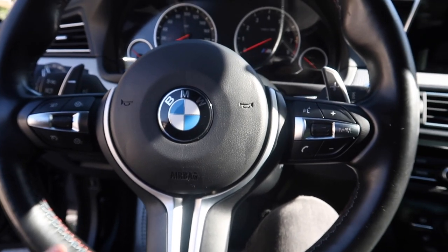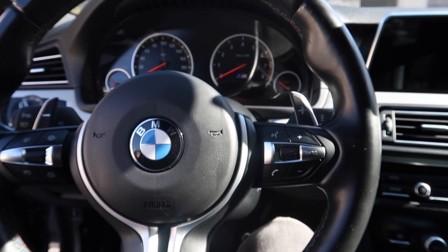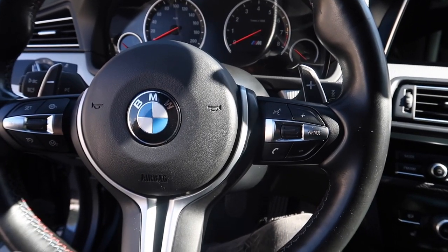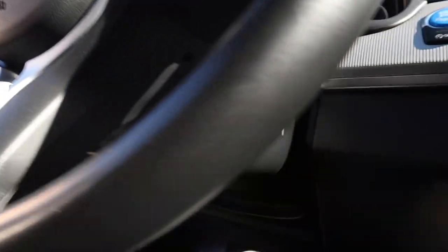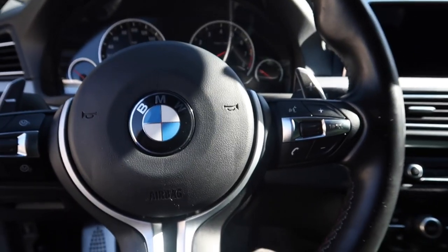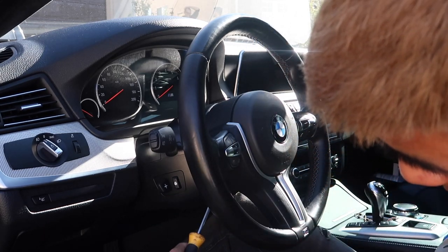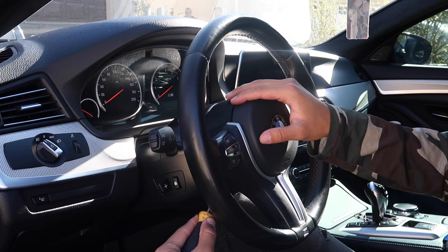I do have a power trunk so I don't think it will fall, but for those who don't, you might want to grab a microfiber towel and put it through the loop and tie it just in case. I've had the battery disconnected for about 10 minutes so I think it's good enough to continue. To actually take off the airbag, there are two holes under the steering wheel — you can see one right there and the other one is directly on the other side. What you want to do is stick a flathead directly into the hole.